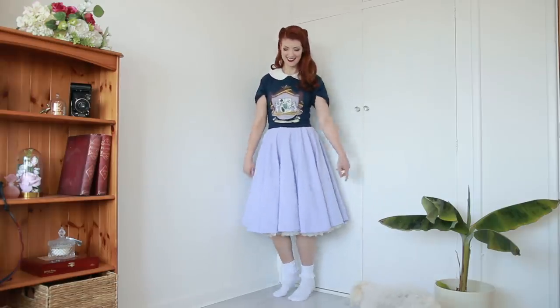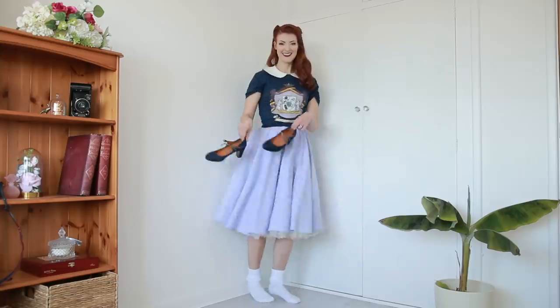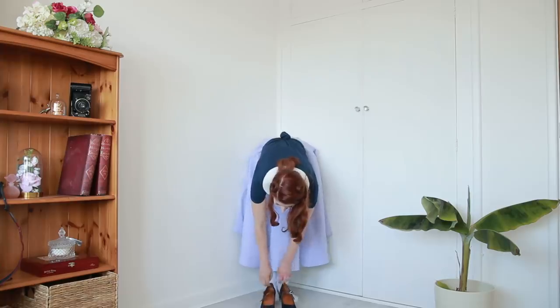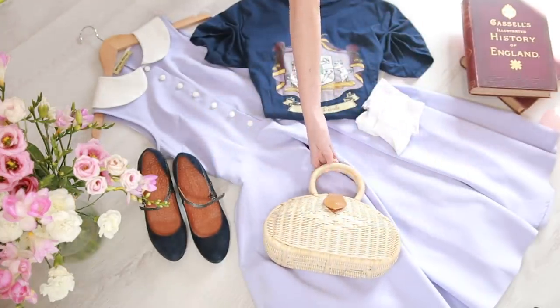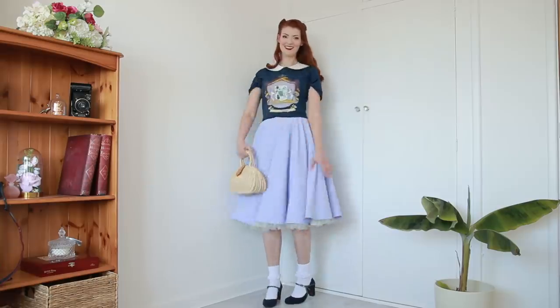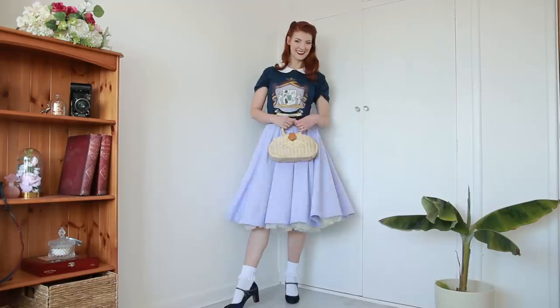Have I sold you yet? Next up, these cute shoes to match the navy of the t-shirt — they're velvety and thus adorable. A wicker bag sets the whole thing off, and yes, maybe I look like a schoolgirl, but at least I look like a schoolgirl from the 1950s, so I'm living my best life really.